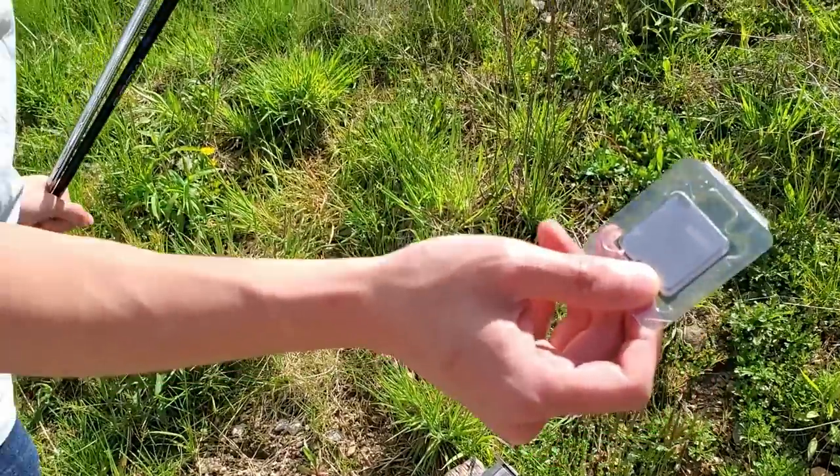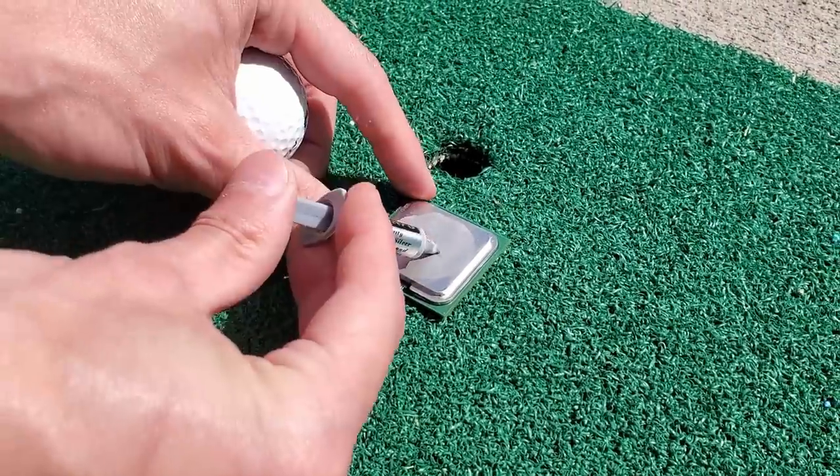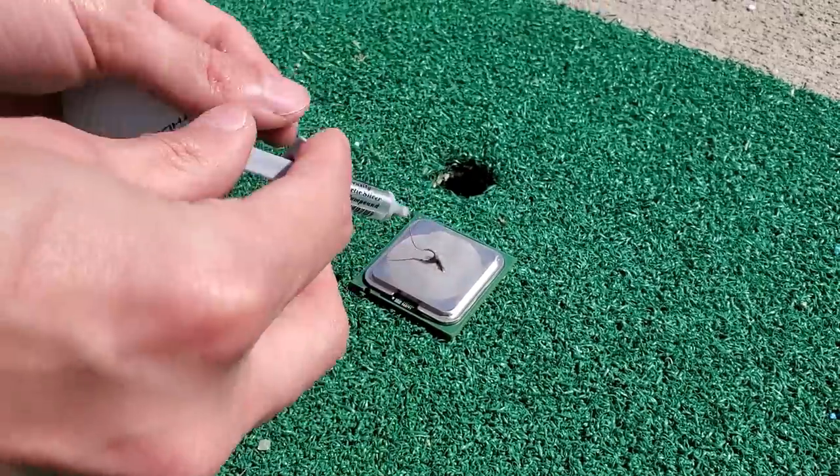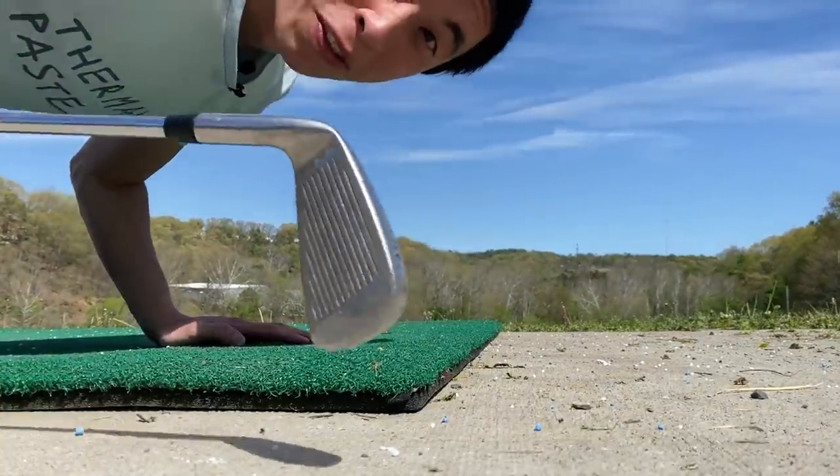Up next, let's test out the CPU for size. For this one, I had a lot of trouble keeping the golf ball on the CPU itself. So I figured, why not use some thermal paste to help glue the ball to the CPU? For this one, I'm breaking out the 5-iron.